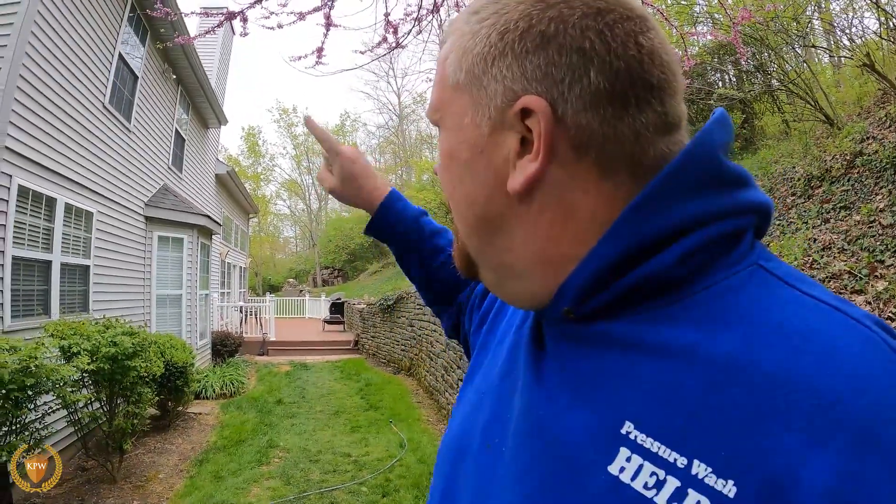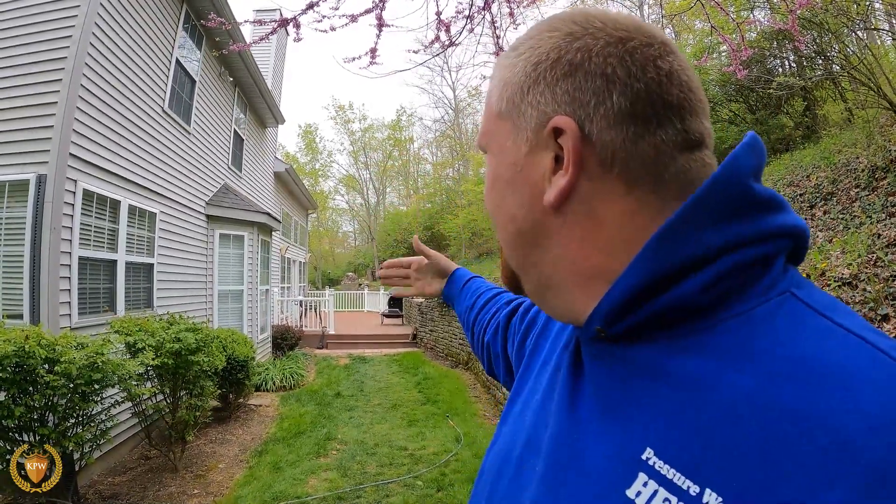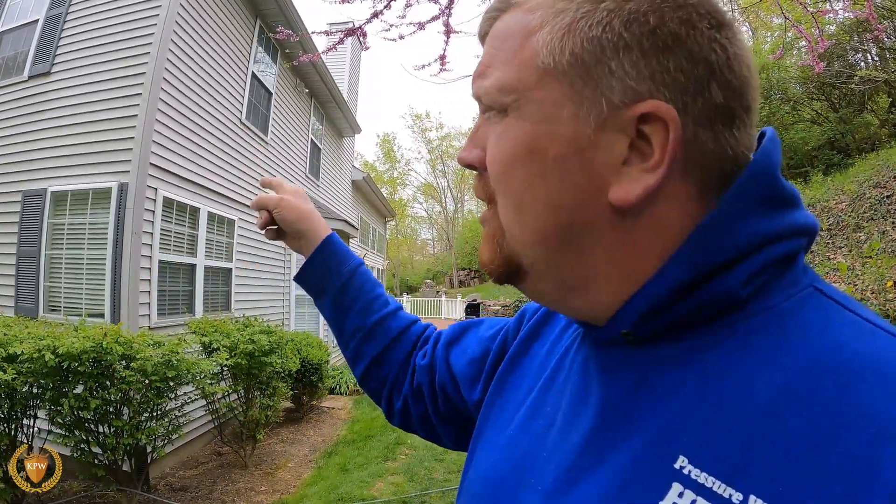By the time you get down here to the end, we can start rinsing. We're going to rinse, and after we're done rinsing and we're to this point, now we've got to go turn our soap on to do this here.